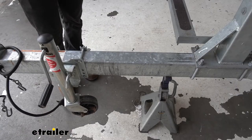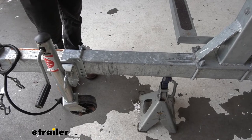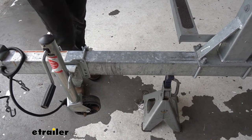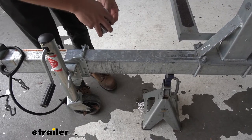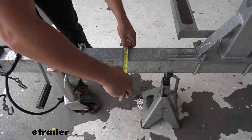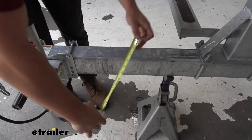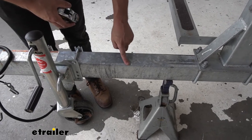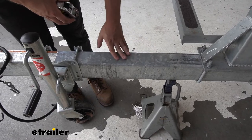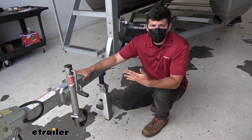The first thing we need to do to determine compatibility is measure our frame. There are a few different hinge coupler kits depending on what our frame size is, so we need to measure to order the correct one. We'll measure the width — which we can see is three inches wide — by the height of the frame, which is four inches. So this particular tongue is three inches wide by four inches tall, therefore we're going to order the 3x4 hinge coupler kit. Now that we know the correct kit based on our frame size, we're ready to start the installation.